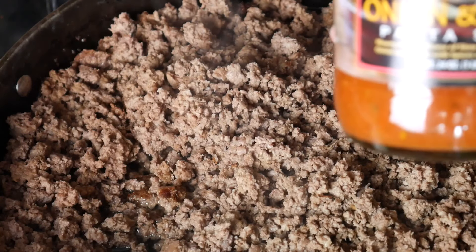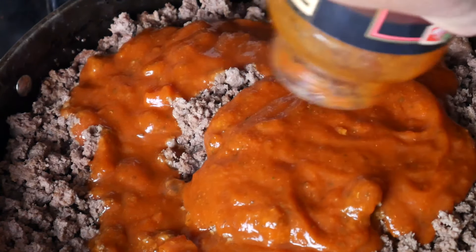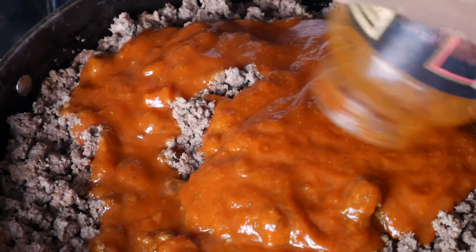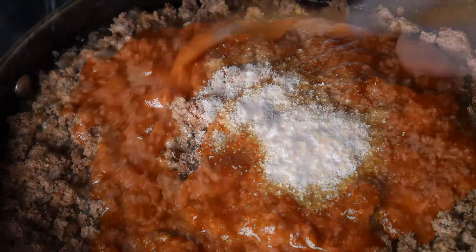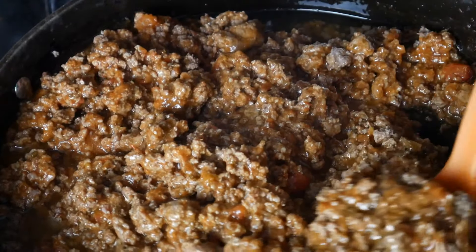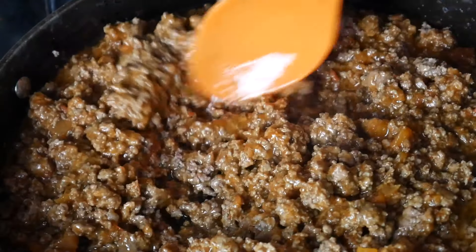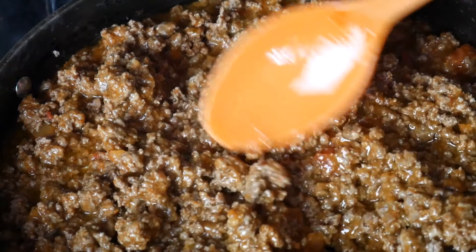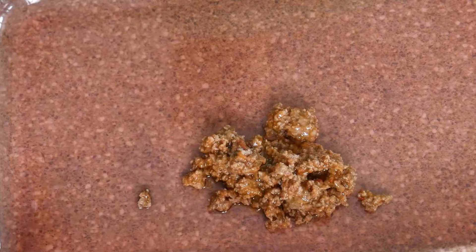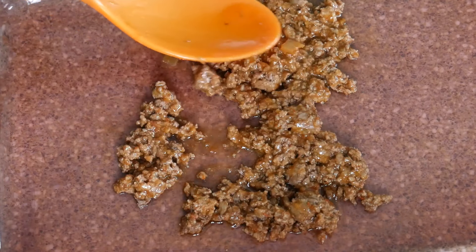I use some chunky tomato, onion, garlic spaghetti sauce, and then we're going to mix into that about a big tablespoon of Splenda. We don't have to worry about it being runny because no one likes a real dry lasagna. I want it to be moist, and we're going to bake this for a while so some of that will come out. So the first thing I want to do is add a layer of the meat sauce.